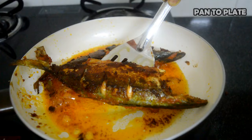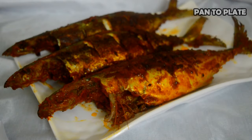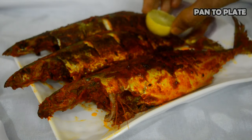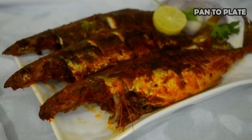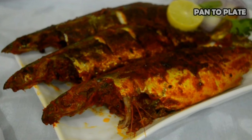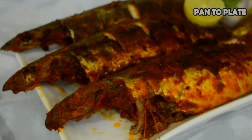Let's garnish the crispy and spicy mackerel fish with some sliced onion, lemon, and coriander sprig. I hope you like this recipe. Thank you once again for watching my channel 'From Pan to Plate'.